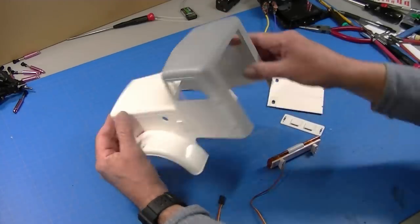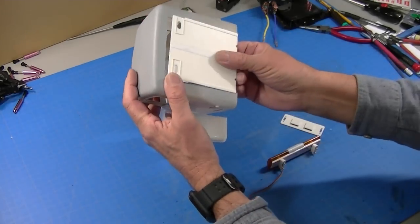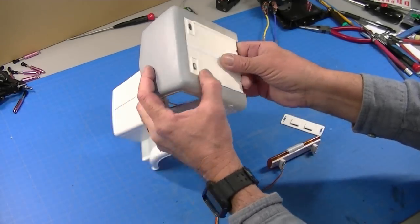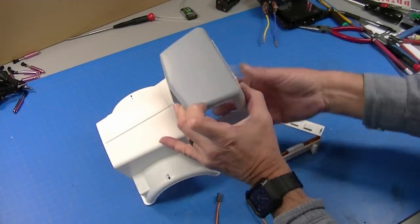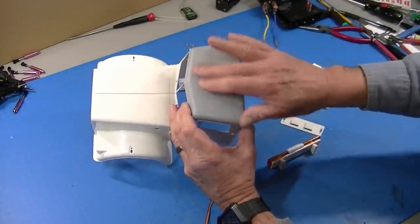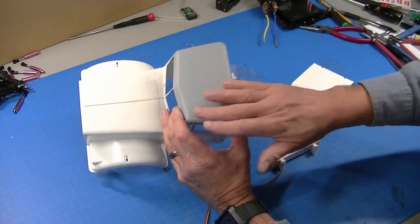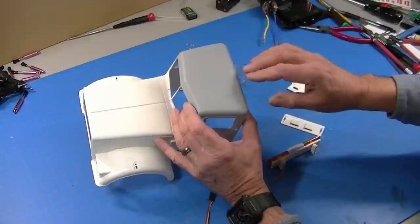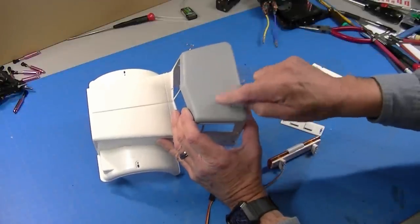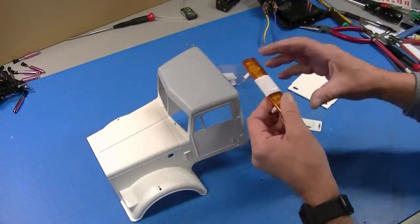I've got my day cab body cut, sleepers cut off, made the back bulkhead for it. I glued the hatch in and then used some baking soda and super glue to fill the holes. I rough sanded it and threw a coat of primer on it so I could see where my marks were. I've still got some finish work to do, but before I do that I'm going to drill the holes for my light bar.